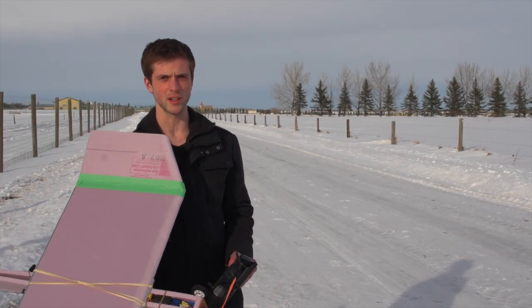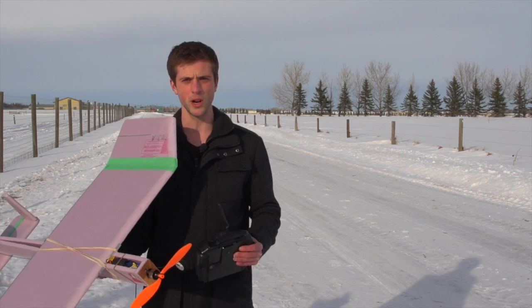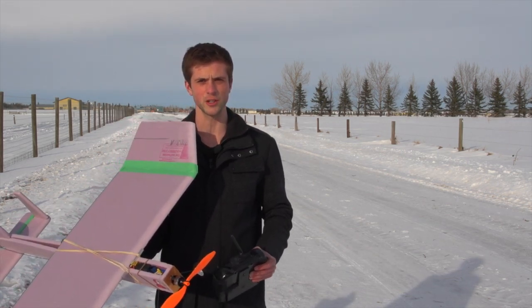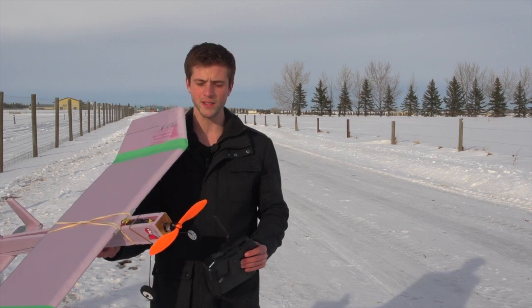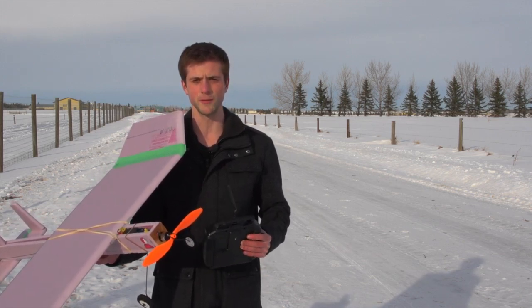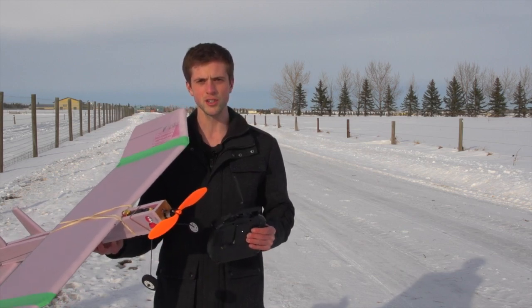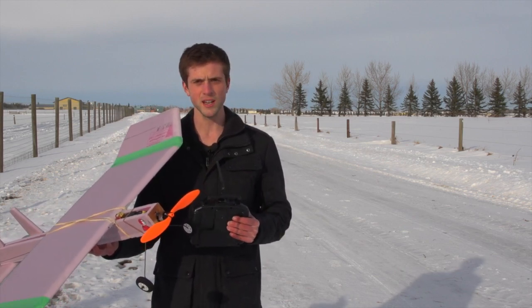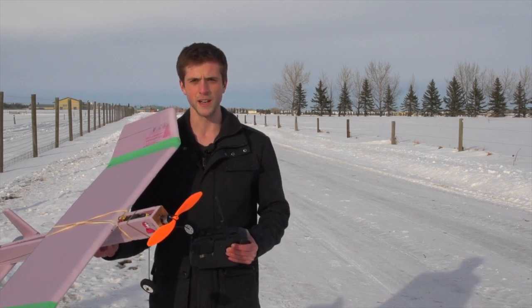Hi there, I'm Tim from Experimental RC and today in this video I'm going to be showing you how to build and fly your own RC plane completely from scratch. This is the plane I'm going to be showing you how to build and fly. It is a basic scratch built trainer. I came up with the design and have gone through several design revisions to get it flying exactly the way a trainer should, and it's really super cheap to build. Let's take a look at the build first and then I'll show you how to fly it.